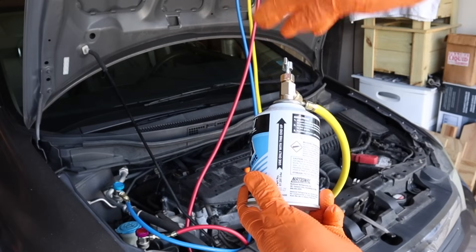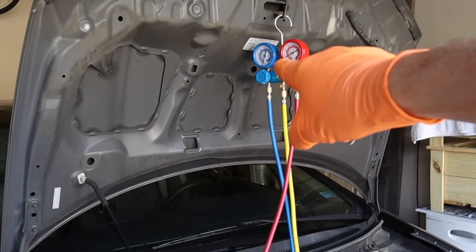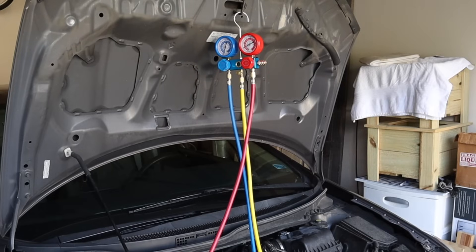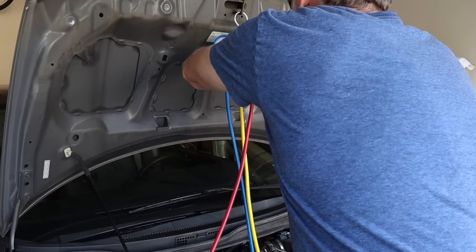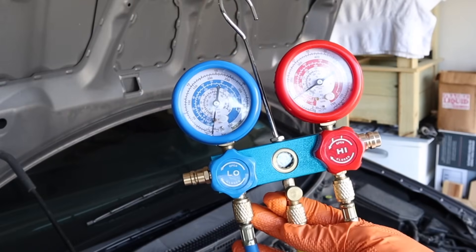Now I'm going to close this can completely off and open my low side manifold valve one more time to suck out the remaining refrigerant in this yellow line — that's mainly to be environmentally responsible so it doesn't spew to the atmosphere when I disconnect the can. And that's how you properly charge your AC system.